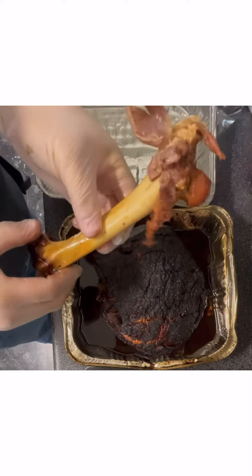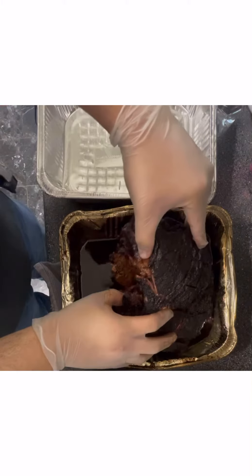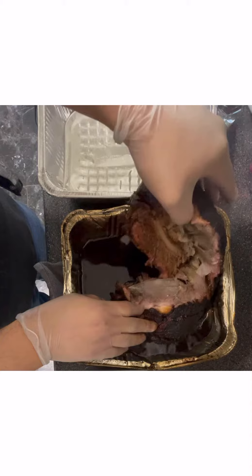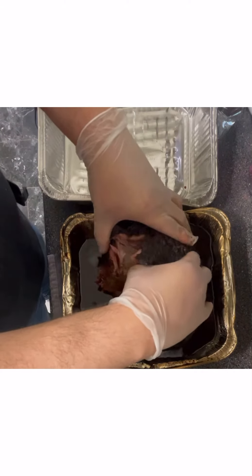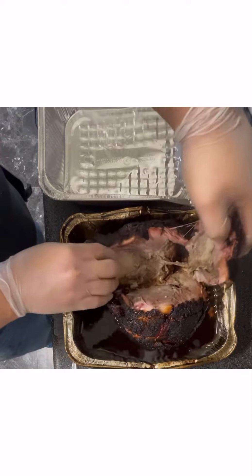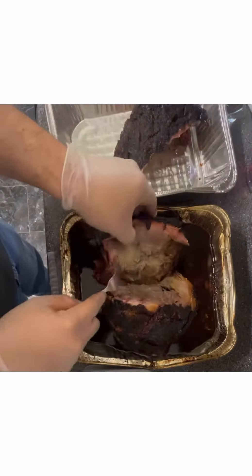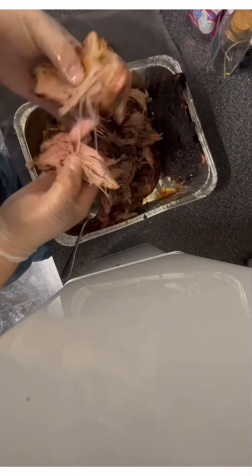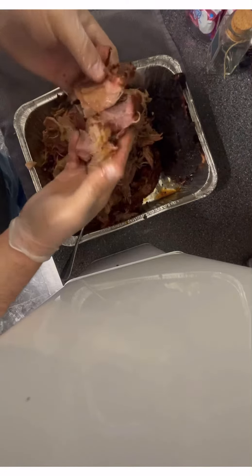Since this is wild hog, there isn't a lot of intermuscular fat in there, so your pork butt isn't going to have a lot of fat. But as you can see, it's very tender and very soft. The only thing I would do differently is maybe pull it at 190 degrees being that it's a wild hog, because it was a little bit dry. But as you can see, it's basically almost fall-apart soft.